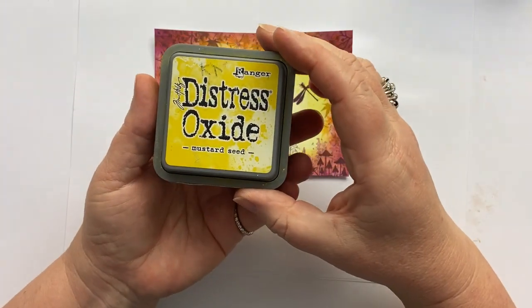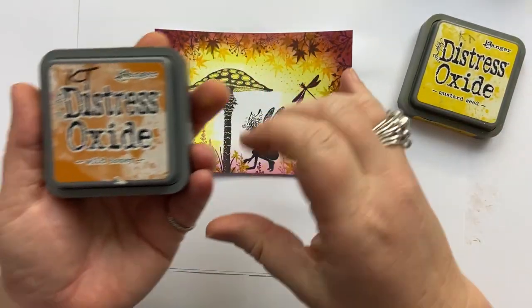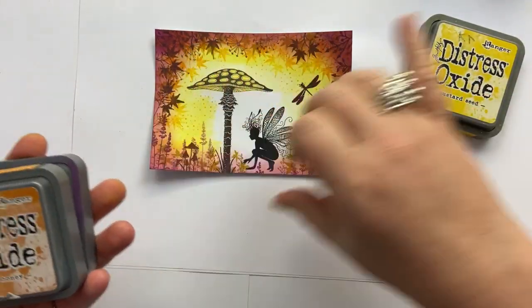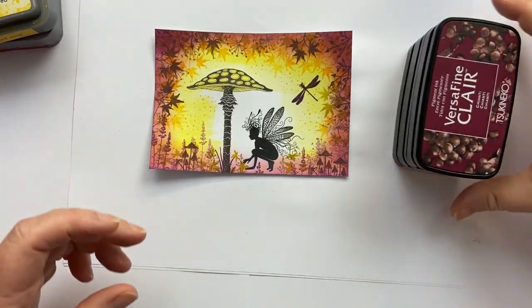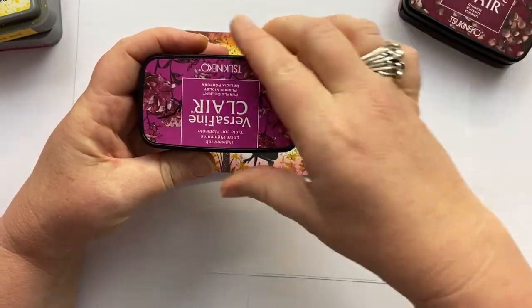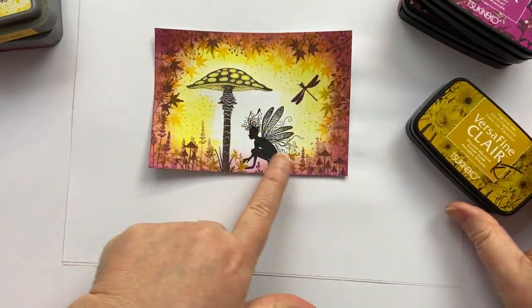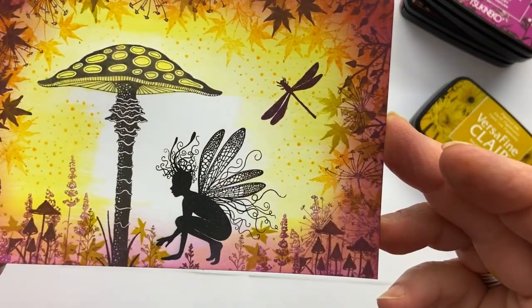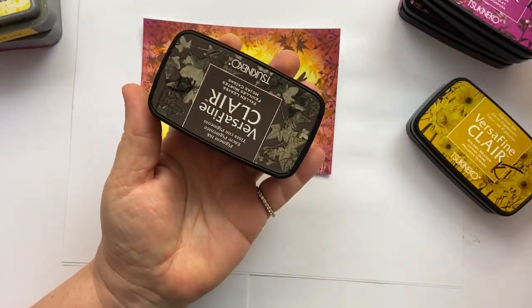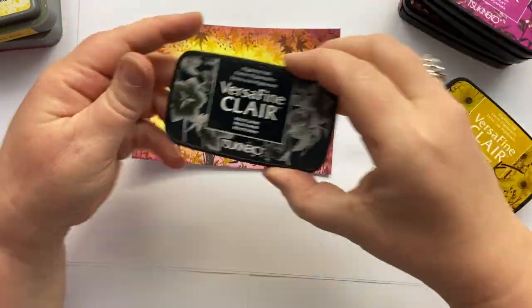These are the colours we're going to be using. We're going to be using mustard seed and distress oxides — that's how we got the background. We're going to be using wild honey, seedless preserve around the outside, and then quite a few of the Versafine Clairs. We've got Chianti, Purple Delight, Golden Meadow, acorn, and fallen leaves.